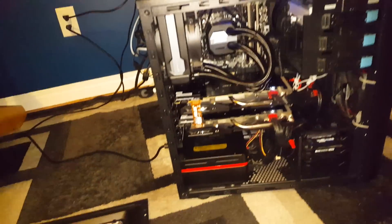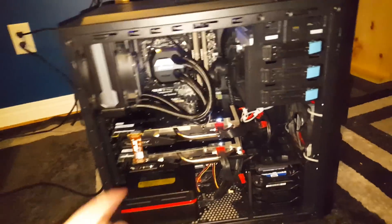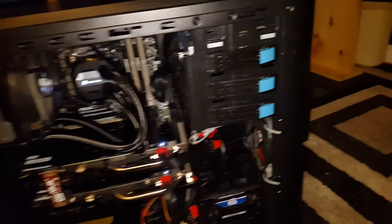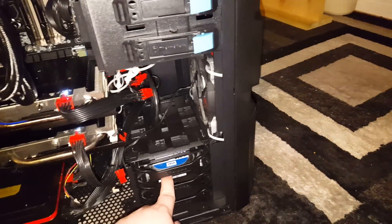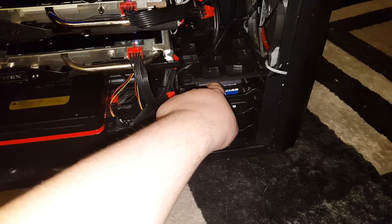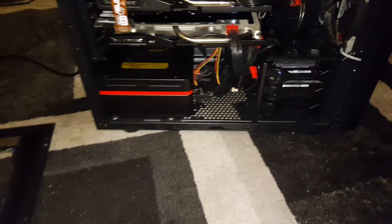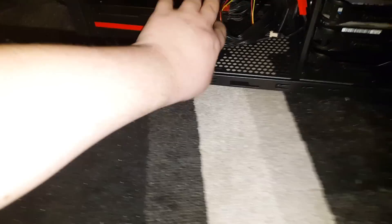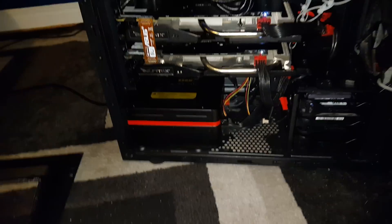Right up here we have an ASUS CD drive. Down here we have a Western Digital Blue hard drive and a solid-state drive, which you can sort of see right there. Then we have a Thermaltake 850-watt power supply, fully modular, so you only plug in the cables that you need.